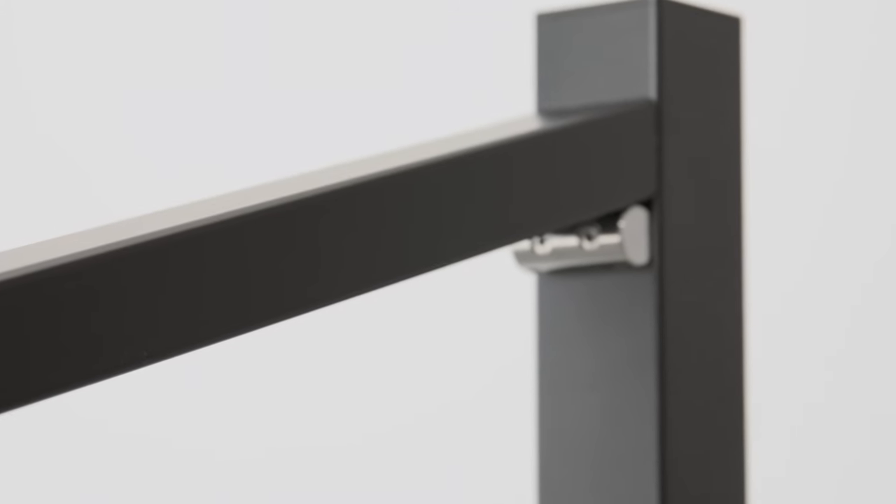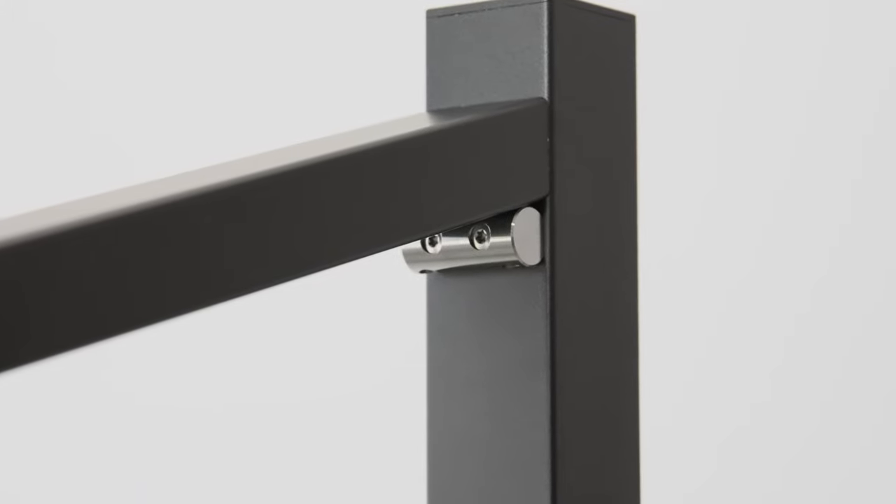Hey guys, Andrew from CableBullet here, and today I want to show you how to install our post side handrail brackets. These brackets are really great for when you want to do a single post transition down a set of stairs. Let's get into it.